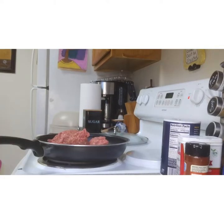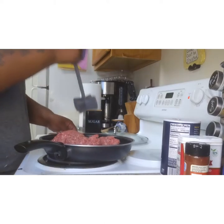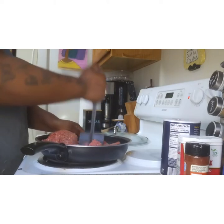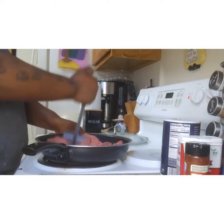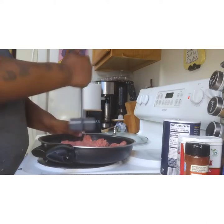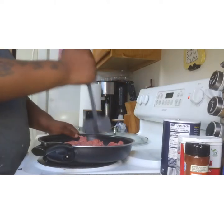Now that I got the meat in the pan, I'm going in with my favorite meat masher. I got this one from Amazon — I can link it down below. I think it works a lot better than a spoon or even a spatula. It was like $11.99 and it was definitely worth it.